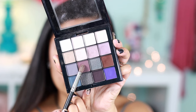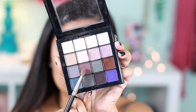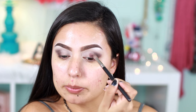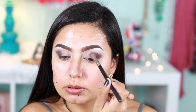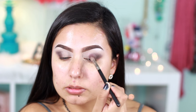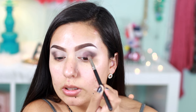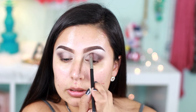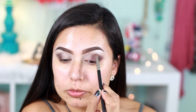Now using this mauve color, also with the MAC 217 brush, I'm going to apply it in the inner part of my lid and work a little bit up to my crease. Then just blend the outer color and the center color to transition both of them together.